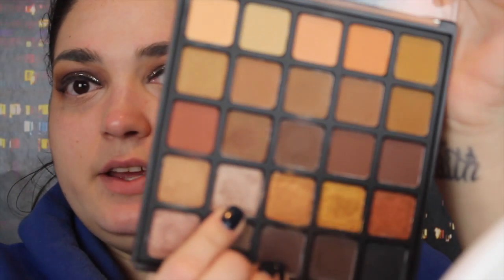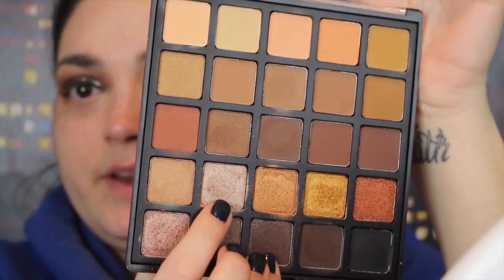Don't you hate when you sit down and show your makeup and you think you have everything but you don't? I forgot mascara and I don't feel like going up to get it right now, so let's just move on and I'll come back to that. I'm taking my Morphe 25A palette and I want to take this shade right here for my inner corner highlight — I think it's gorgeous.